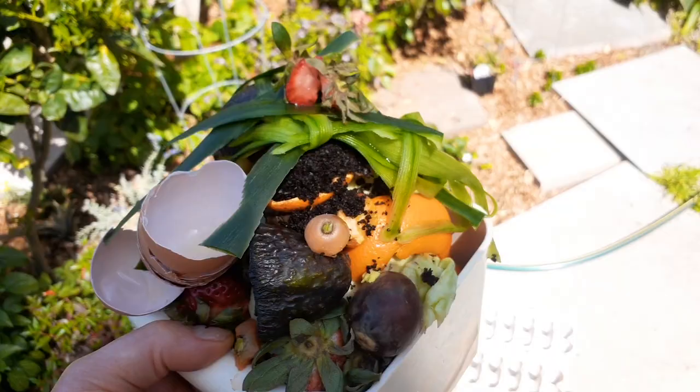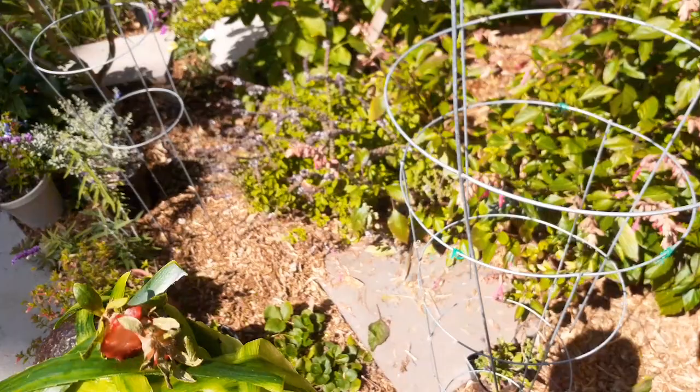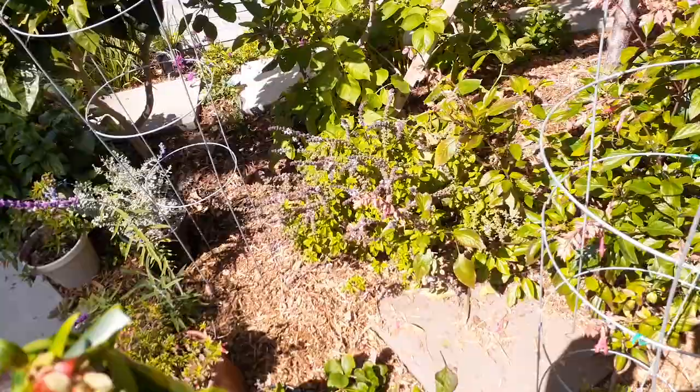We'll be doing the direct burial method today. I've been doing this for almost a year now. What I do is look for a different location each week — probably 50 times I've buried food scraps throughout this garden, all around my fruit trees.